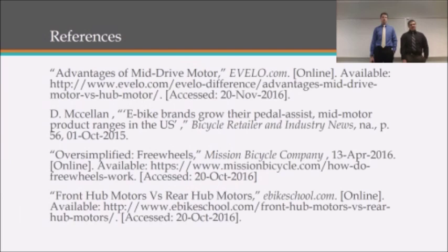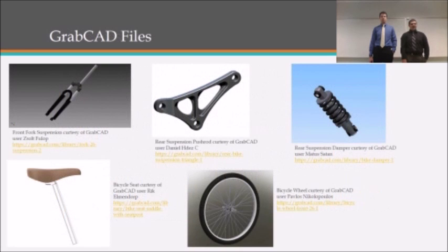Here are our references for the research and the sourcing of our parts. And here are the GrabCAD files that we used to make the 3D model of the bike, including the authors and the URLs for these parts. Thank you for watching our senior project presentation. My name is John Bouyer.